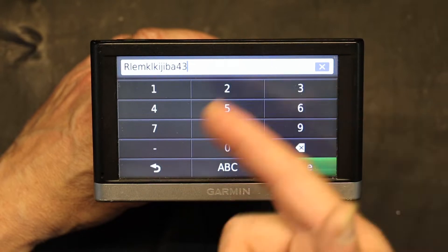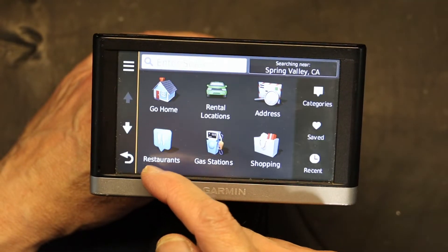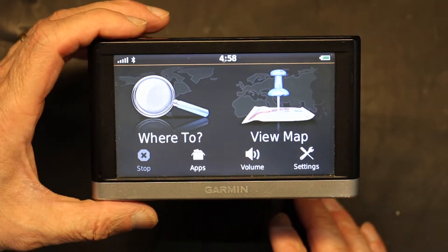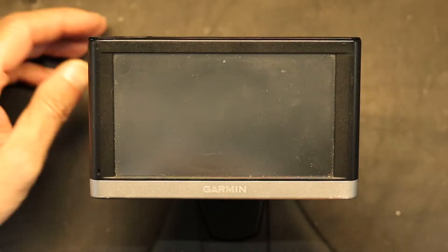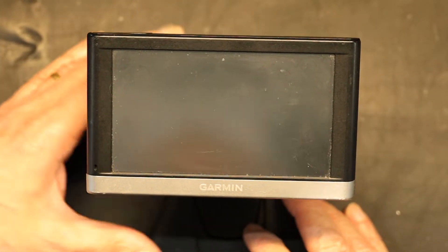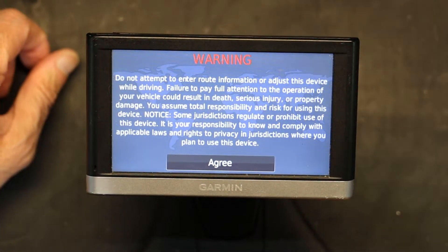How do we fix this? This is how. First thing you need to do is turn it off completely — not a turn off like this, because this is not off, this is standby mode. If I press it again it comes back on — watch, it came back on, it didn't even load.